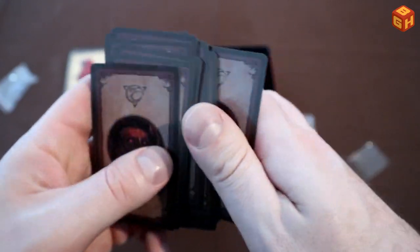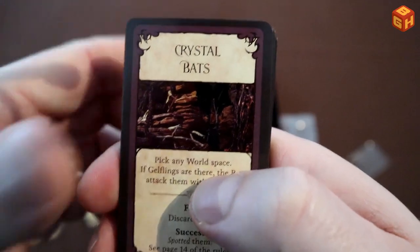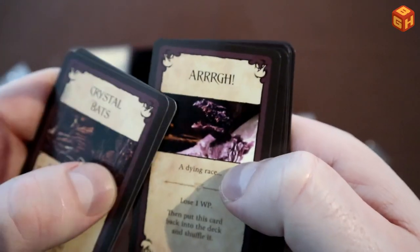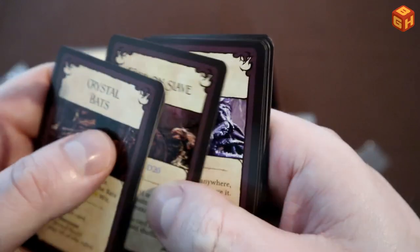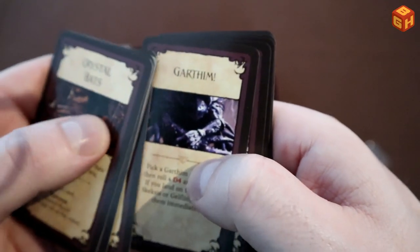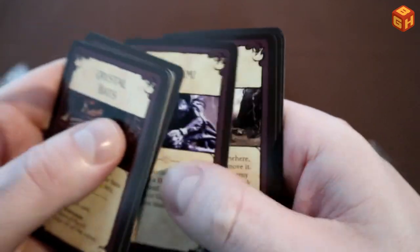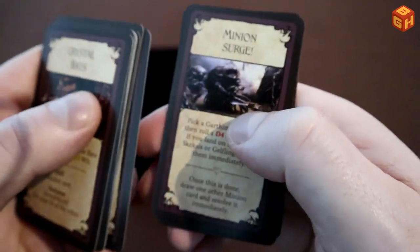And here are some monster cards — all kinds of different enemies. We have Crystal Bats, Gartham, Feed on Slave, Minion Surge — these are dangerous, big crab-like monsters. These appear to be events that will happen during the game.